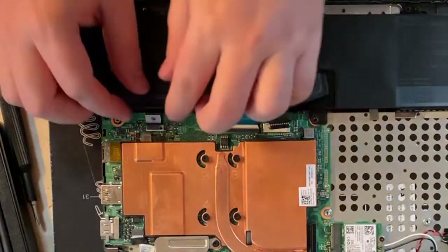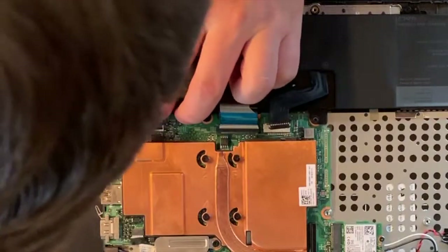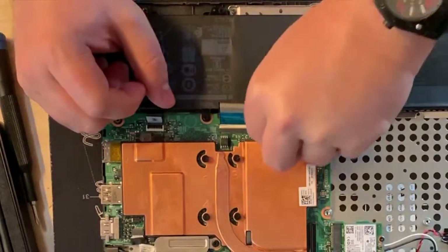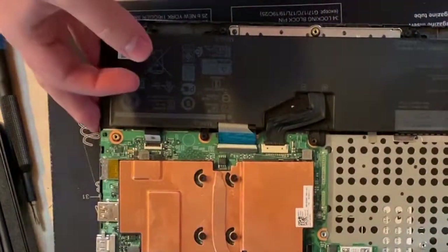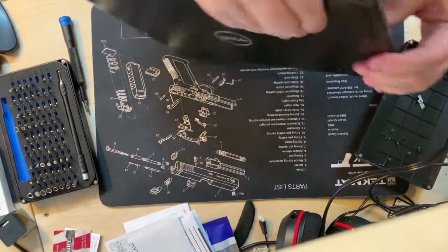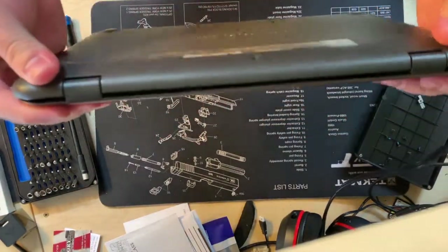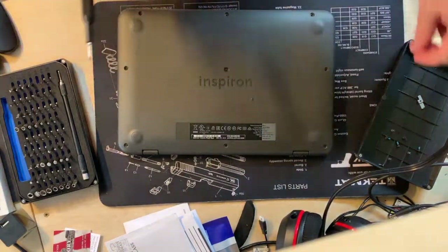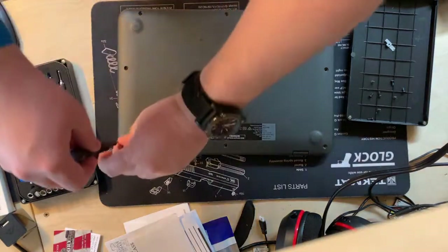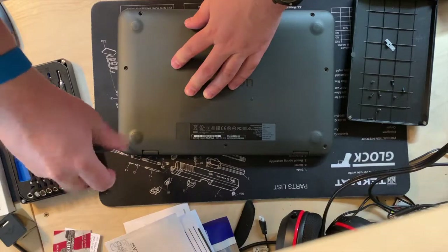With that done, reconnect the touchpad ribbon cable — I really don't know why I disconnected that, but reconnect anything you've disconnected: the touchpad ribbon cable and the black battery cable. Then snap the base back on. I personally found it's easier to start on the side without the HDMI port — the USB and audio connection side — hook it on and snap it all into place. Once done, re-screw the base.